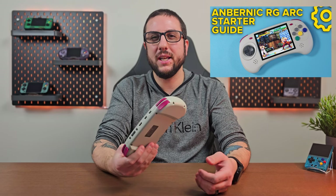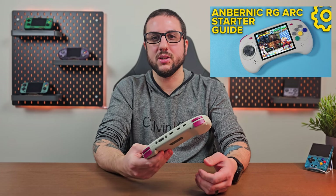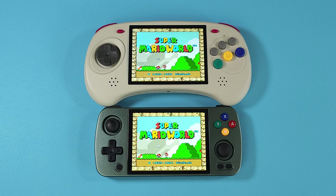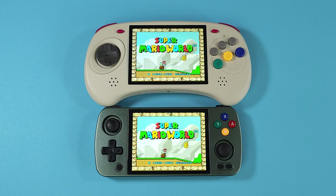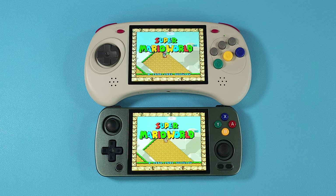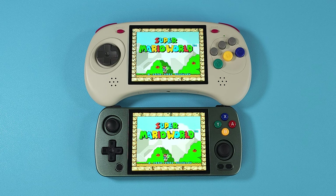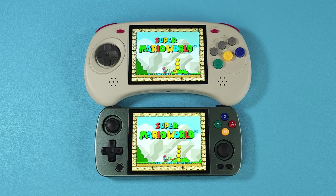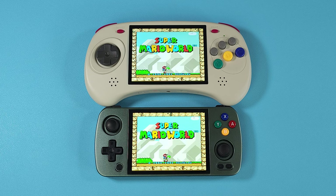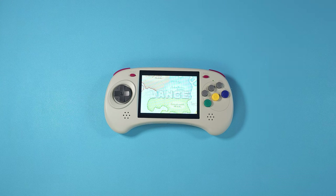By the way, now is a good time to mention I have a full starter setup guide already out for this device — I'll leave a link in the description. I don't think I need to make an overly long video on this. For what the use case is and what they made it for, it does it extremely well, so the answer is easily yes. Screen-wise it's the same as the RG405 series — good for the purpose, 4 inches, 640x480, and it works well. Sound-wise, same situation, no concerns.